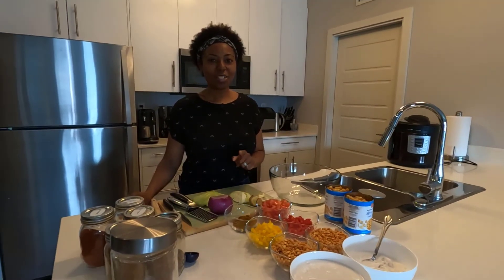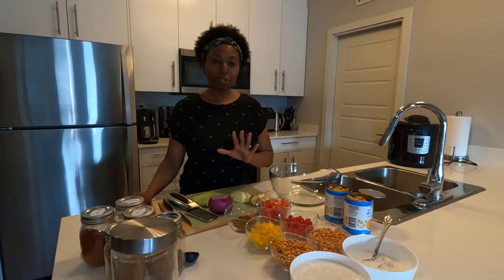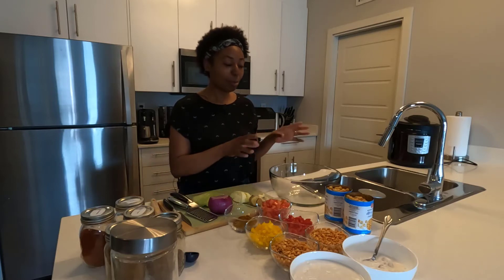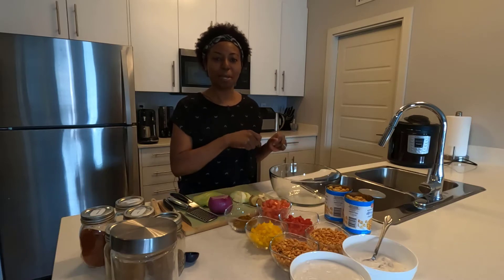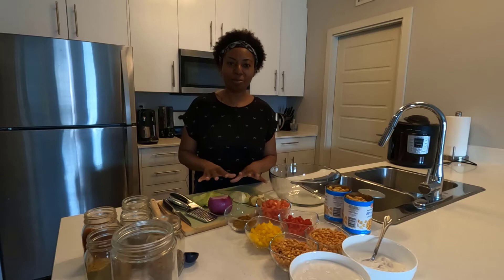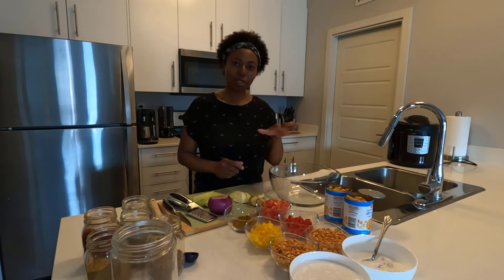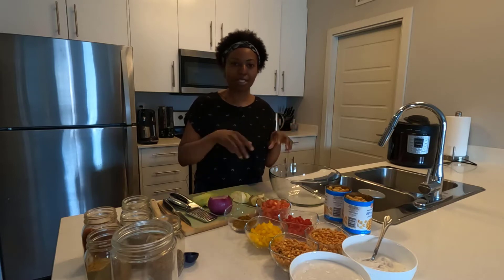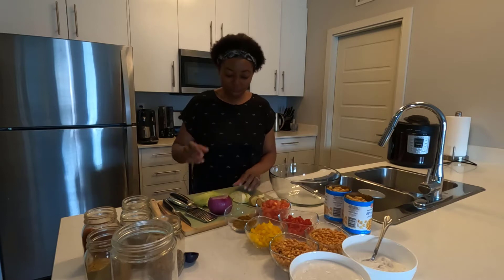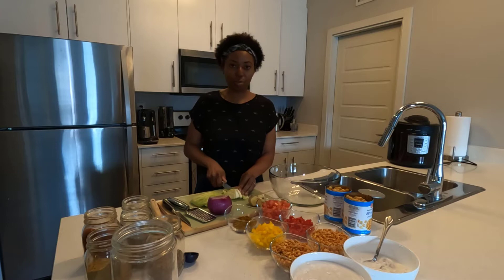The first thing we're going to do is deal with some vegetables that I haven't chopped up yet. We're going to chop them up, start putting everything in this bowl, mix it all up with the spices, and then transfer it to the Instant Pot. Let me get started chopping this cabbage here, and we'll talk more about the chickpeas and split peas.